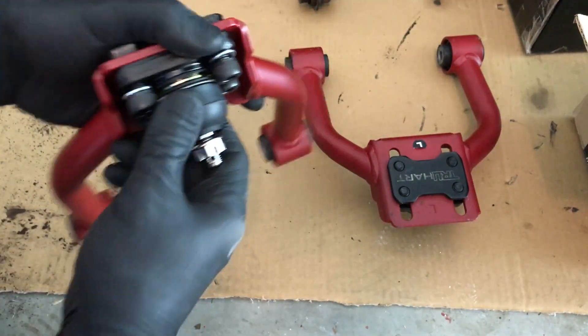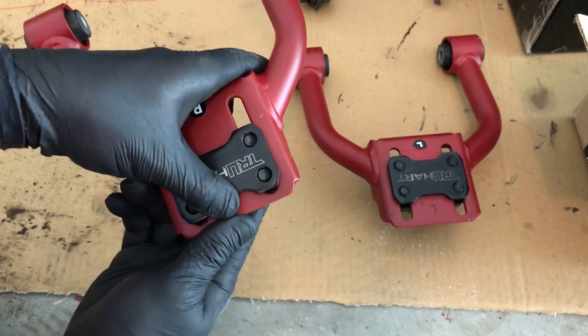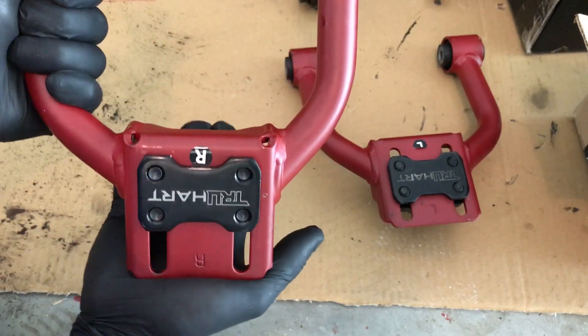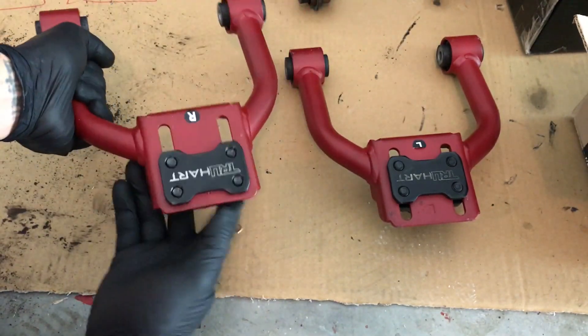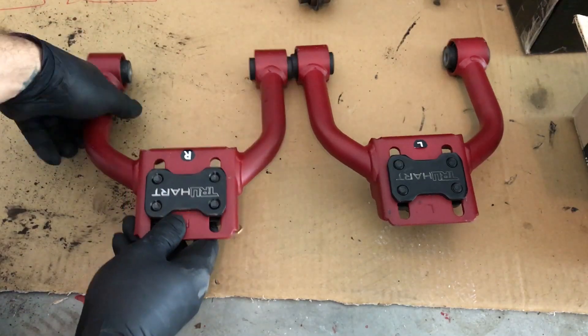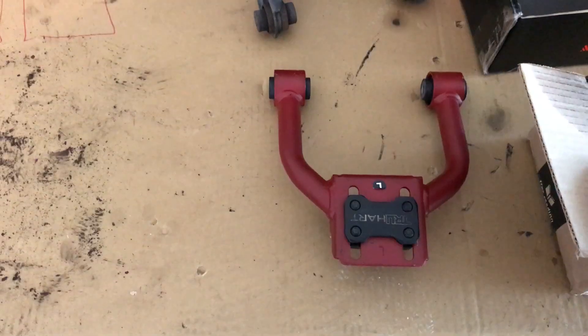They're loose — I'll loosen all four of these and then it should slide, which it does. You can slide it back — that's full negative camber — and all the way up. I'm gonna try to match these guys up here, get a tape measure and check those. Now I have the correct one on. For all you YouTube fact checkers, everything is buttoned up.